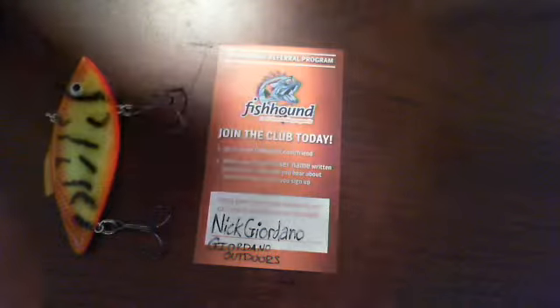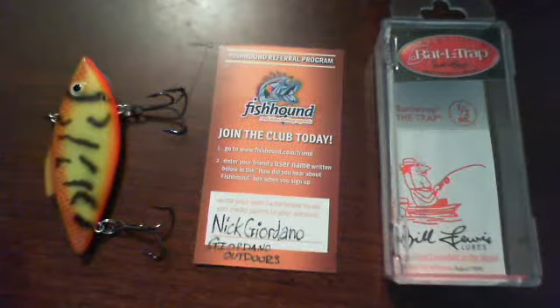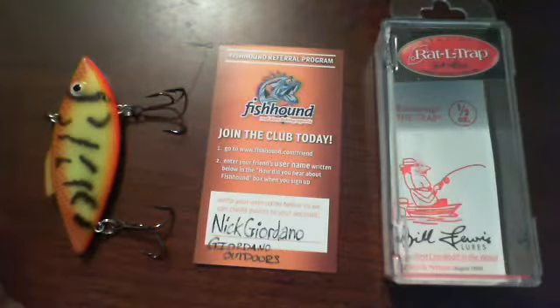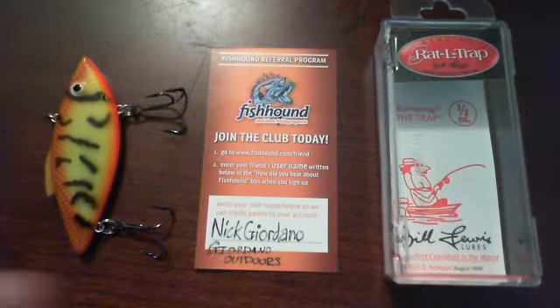The color we're doing tonight is the Chartreuse Crawdad in one half ounce. If anyone hasn't heard about Fishhound.com yet, I highly recommend you guys check it out. Go on there and there are three different types of membership — you can join up for a free one, a monthly one, and an annual one.